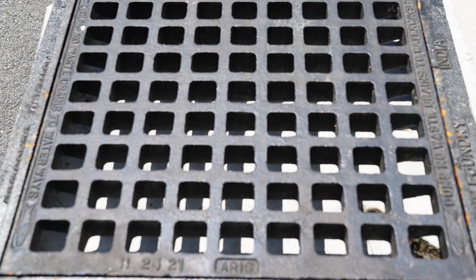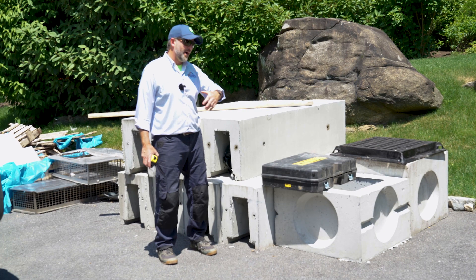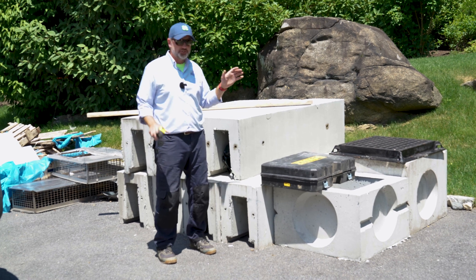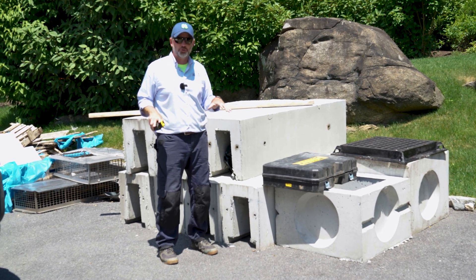This is a cast iron grate for a catch basin, but on the other side of this pile are the small cast iron grates for the trench drains, and they're pretty, robust, and heavy-duty. Obviously, you could drive all over them, and it's going to save this house and just do the right thing for the driveway from a drainage perspective.